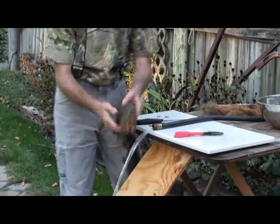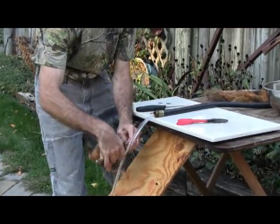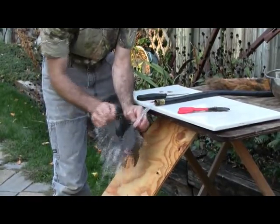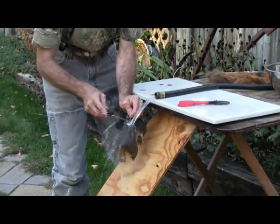Now the secret — get that carcass wet, just soak it down, don't worry about getting it too wet. Pinch about an inch of skin on the back right at the spine, take your knife, very careful, and make yourself a cut.